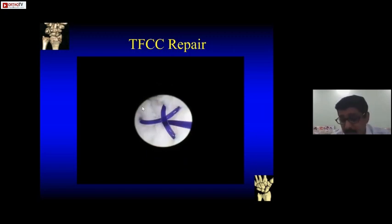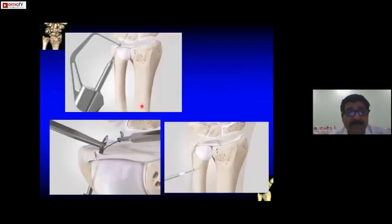This technique is for TFCC tears which are superficial. But if the tear is coming from the fovea, there are other techniques using a jig. This jig is by Arthrex and costs more than two lakh rupees. If you can afford it, it makes life very easy — you pass sutures through bone tunnels and fix with an anchor, which costs around 20-25 thousand rupees, so the cost of surgery increases tremendously.